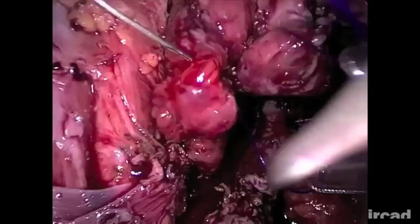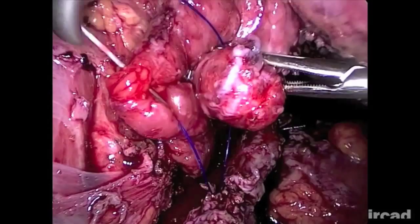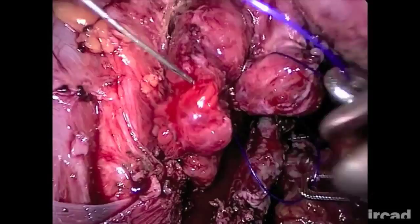In addition, crossing the abdominal wall can be particularly challenging in obese patients. Finally, even in expert hands, results can be different from those expected.